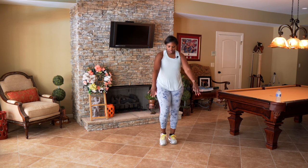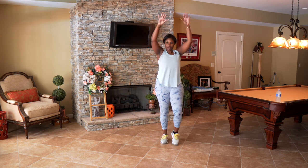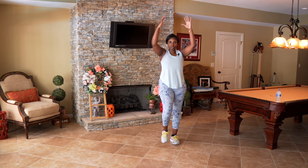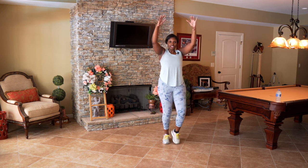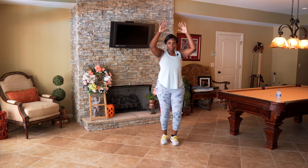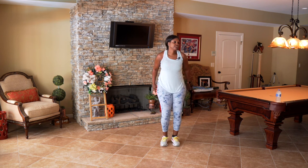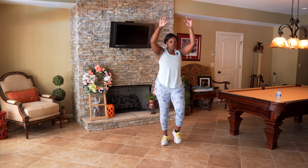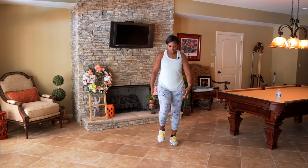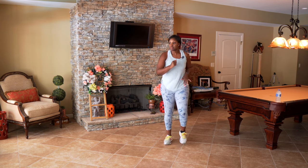Let's take those arms up and down. You should start to feel nice and warm because we're just warming up! Push, push. March it out — this is a great time if you want to grab some water. We're going to go into our first move.